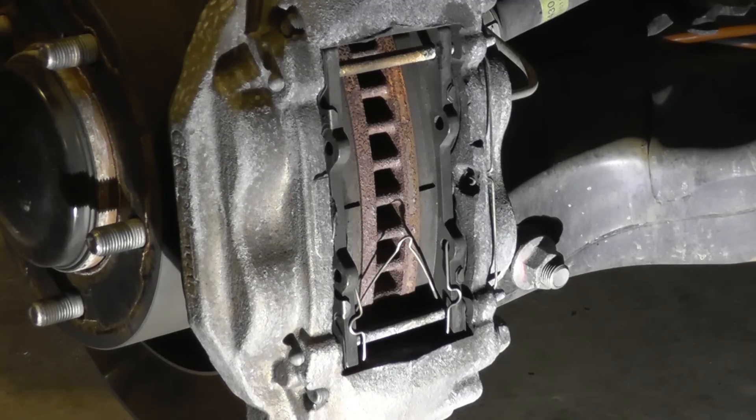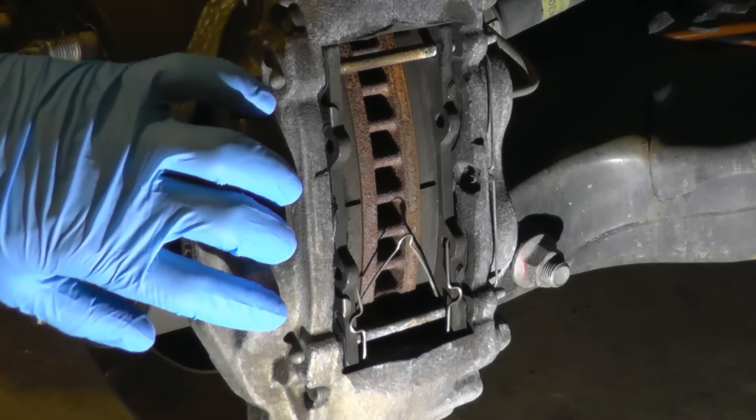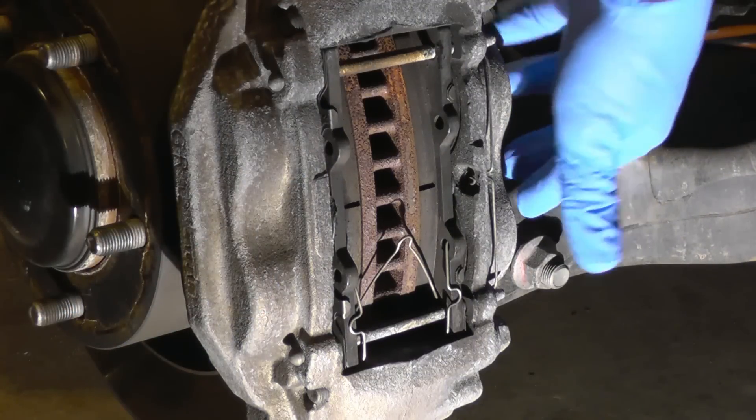Today I'm gonna show you how to replace brake pads on a Toyota Sequoia, Land Cruiser, or Tundra. It's a four-piston brake caliper, as you can see — two pistons from one side, two pistons from the other side.